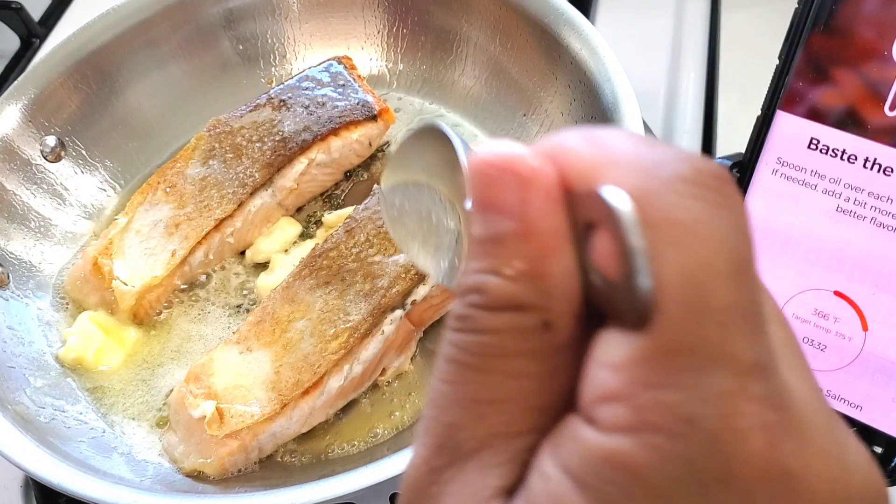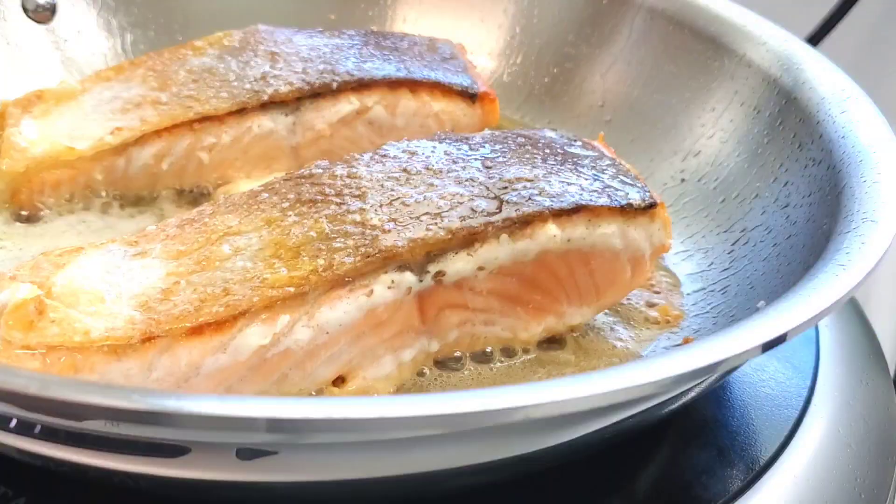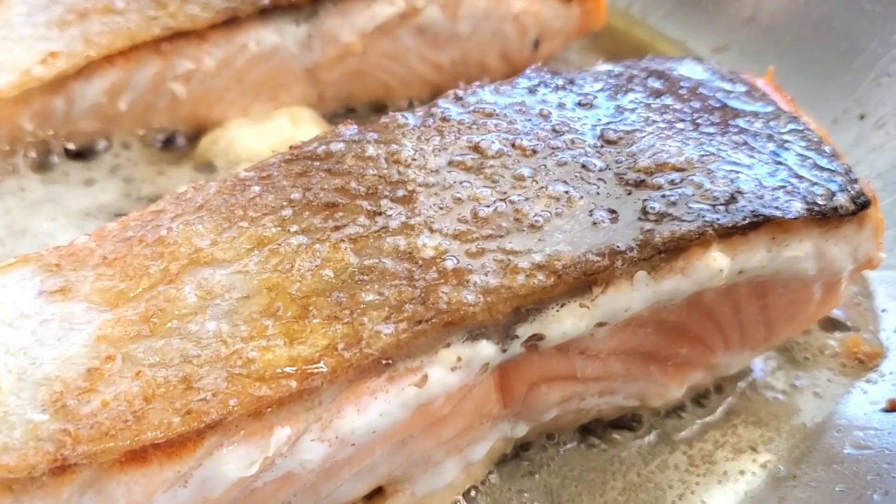The beautiful thing about this app is that with all the recipes in it, you can go and preview them so you know what to expect while cooking through them.